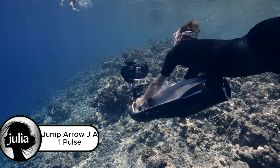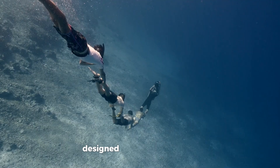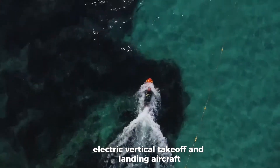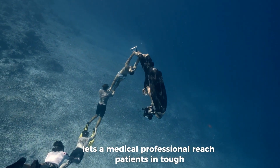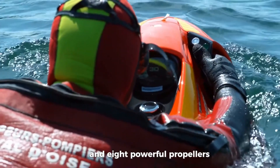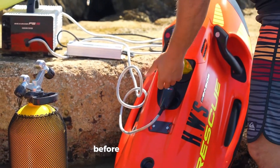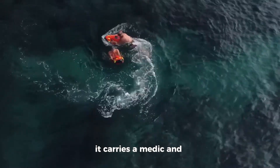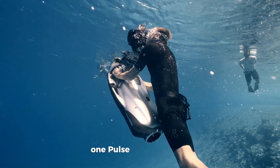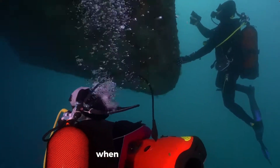Meet the Jump Arrow JA-1 Pulse, a cutting-edge electric aircraft built for one powerful purpose: saving lives faster. Designed for emergency medical services, this single-seat eVTOL — electric vertical takeoff and landing aircraft — lets a medical professional reach patients in tough, remote areas within minutes, not hours. With its unique biplane shape and eight powerful propellers, the JA-1 can take off and land vertically, then soar swiftly through the air before the ambulance even arrives. It carries a medic and vital equipment straight to the scene, delivering life-saving care right where it's needed. The JA-1 Pulse is set to transform emergency response, cutting critical delays and giving patients a better chance when every second counts.